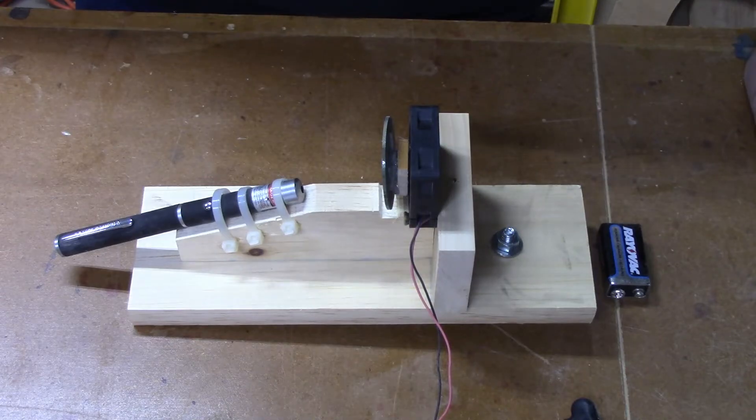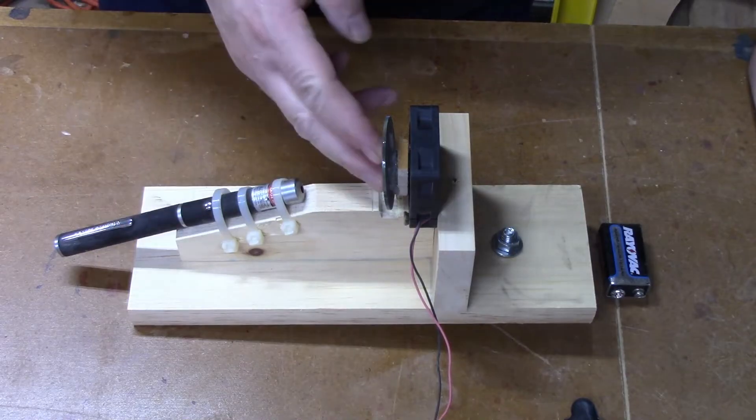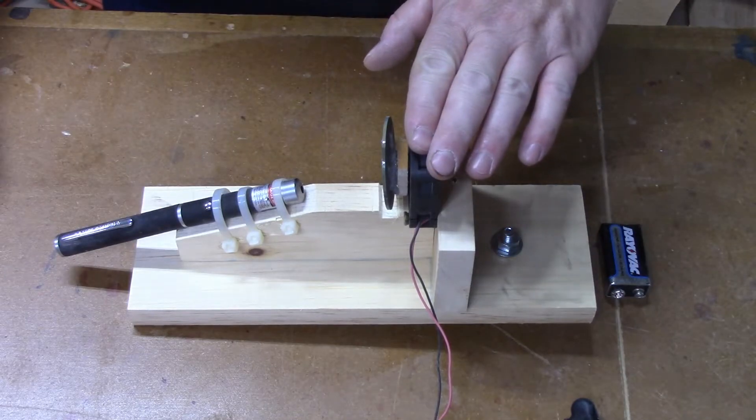With Halloween fast approaching, now is a good time to go over the design of a laser vortex. They're easy to build and pretty cheap to make. They have three main components: a laser, a mirror, and an electric motor to spin the mirror.